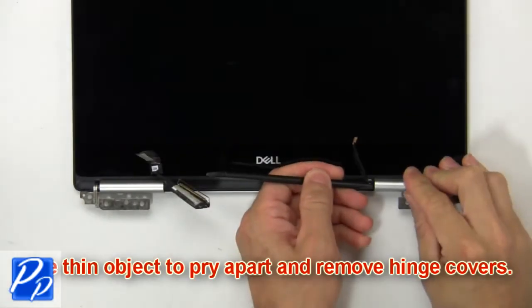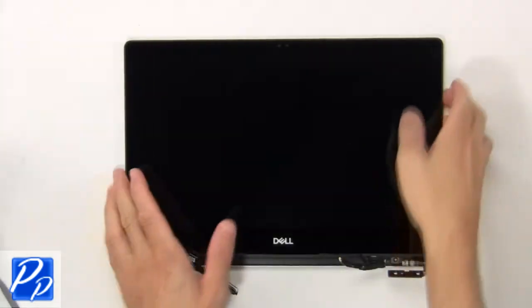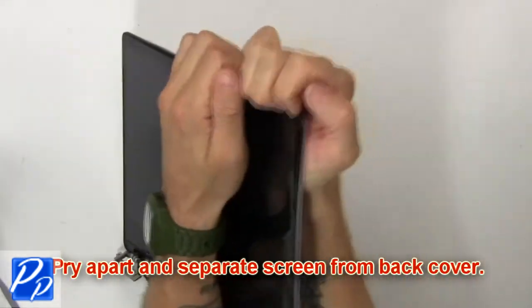Now use a thin object to pry apart and remove the hinge covers. Now pry apart the screen from the back cover.